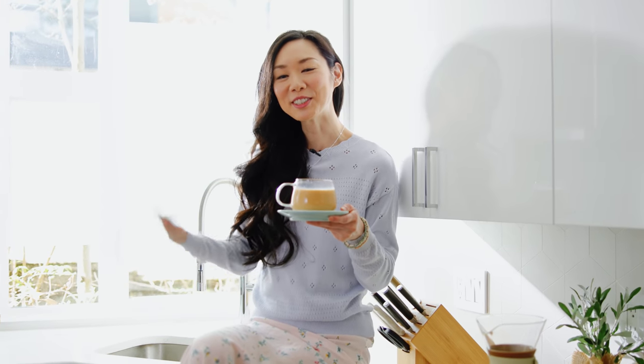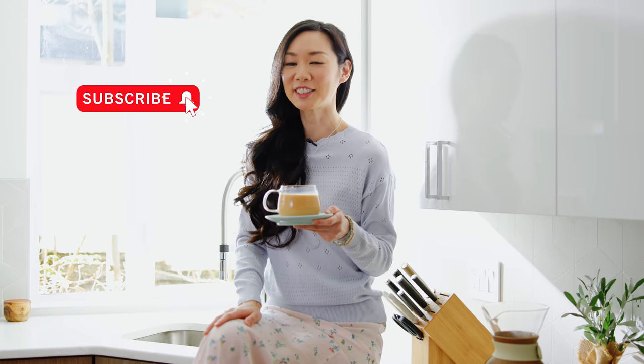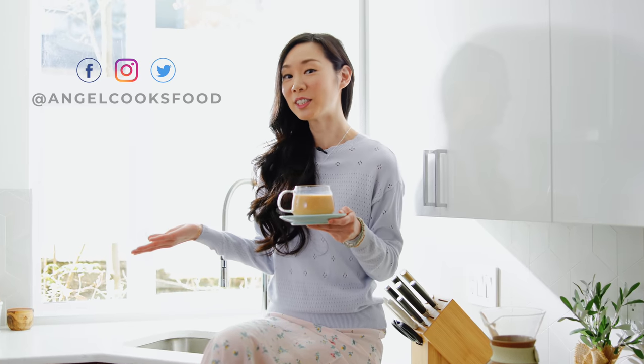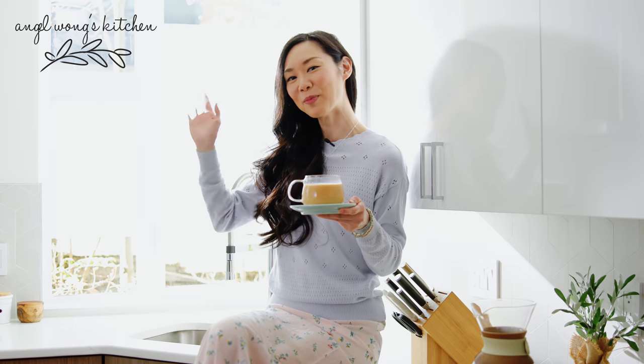I'm Angel. Thank you guys so much for watching. I hope you enjoyed today's milk tea tutorial. If you did, don't forget to give me a thumbs up and subscribe to my channel. And as my grandfather would say, sharing a meal with a fascinating stranger is one of life's true delights. So until we can share some egg tarts and milk tea together, take care. I love you, and I'll see you guys in the next one. Bye bye.